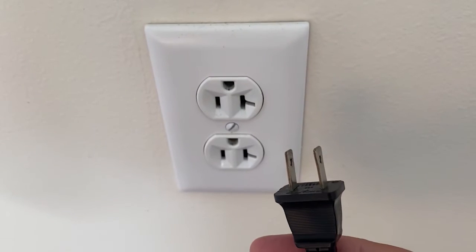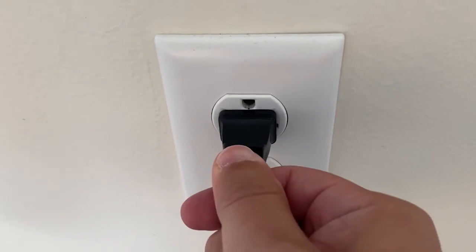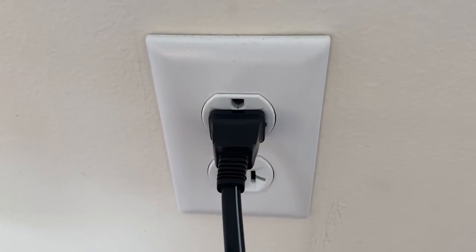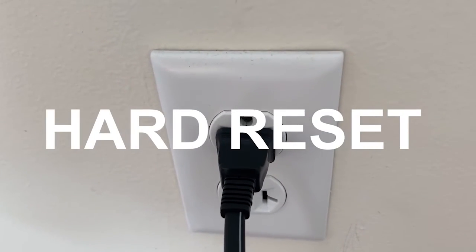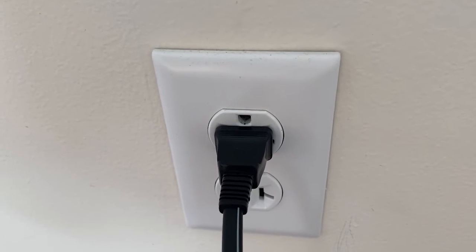Now don't be impatient here — wait the whole 60 seconds, then plug it back in. This is very different from turning your TV on and off with your remote control. This is what we call a hard reset of your TV, so make sure you do this method.